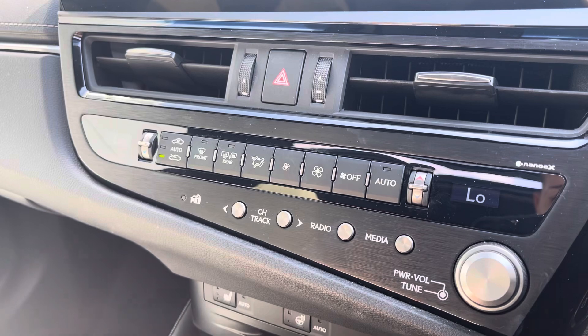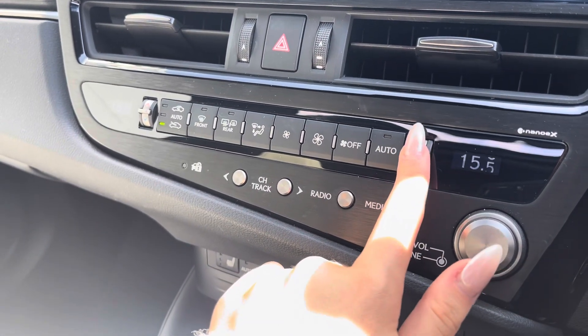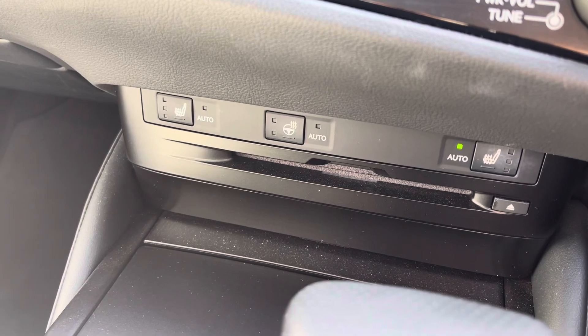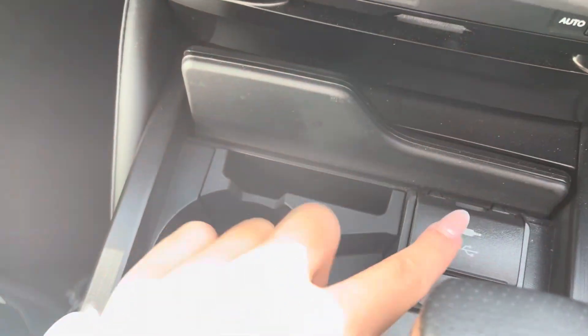Moving further, we've got the manual version of the climate control if you prefer that, which always gives a faster option. You are also able to change the fan settings and the specific temperature, as well as the heated seats and steering wheel via the manual buttons here.